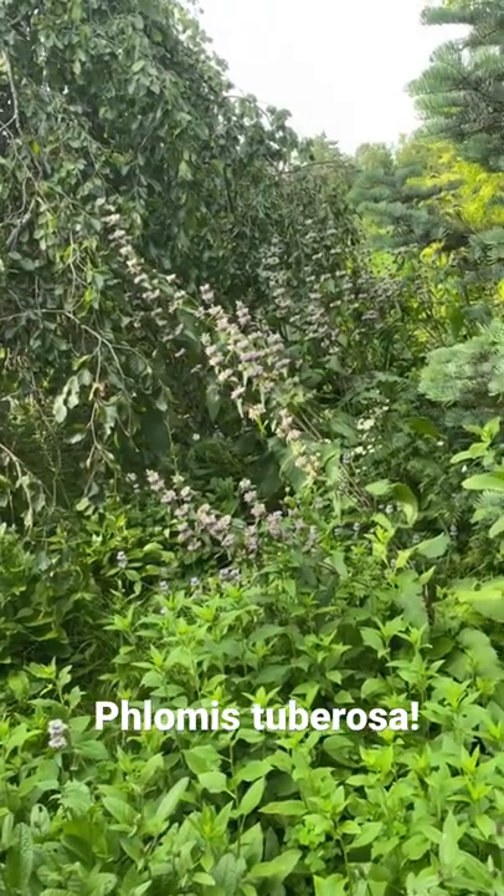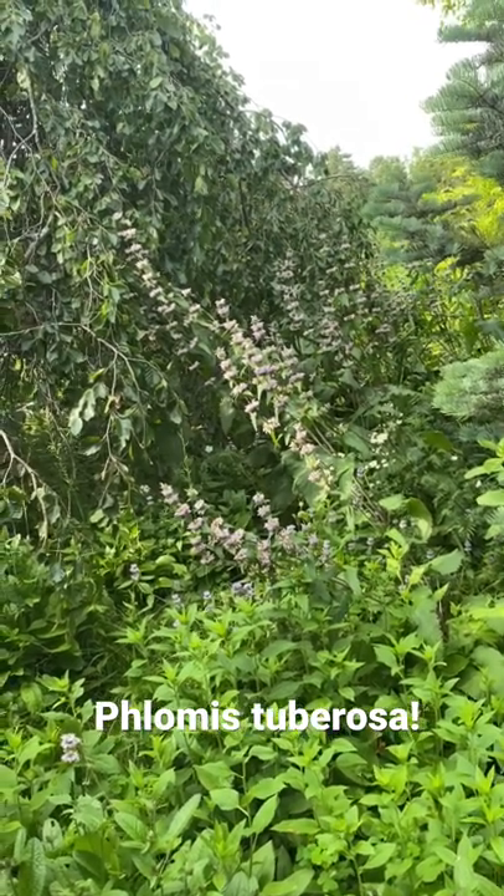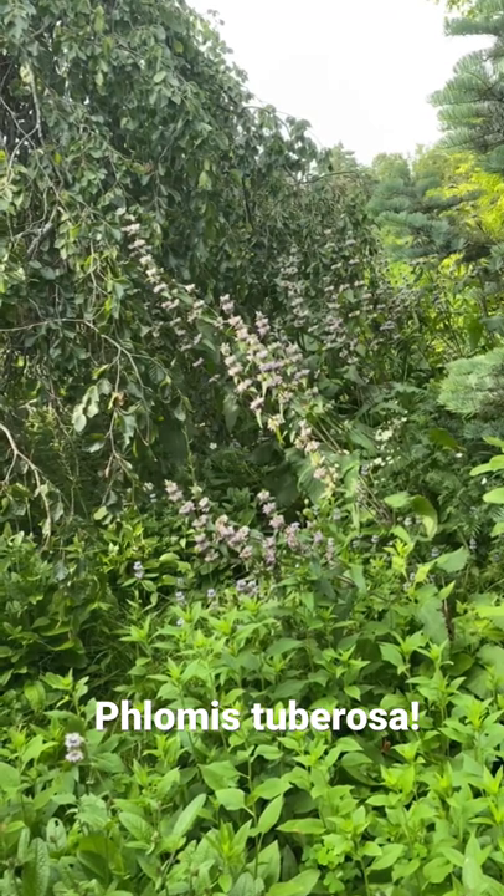Hi, everybody. I'm walking through the gardens at Moving Sprinklers at Northwind, and I thought this looks nice — if you have a minute, I'll share this with you.